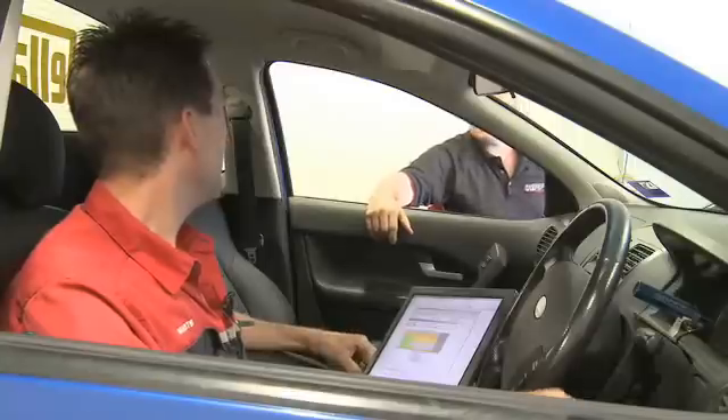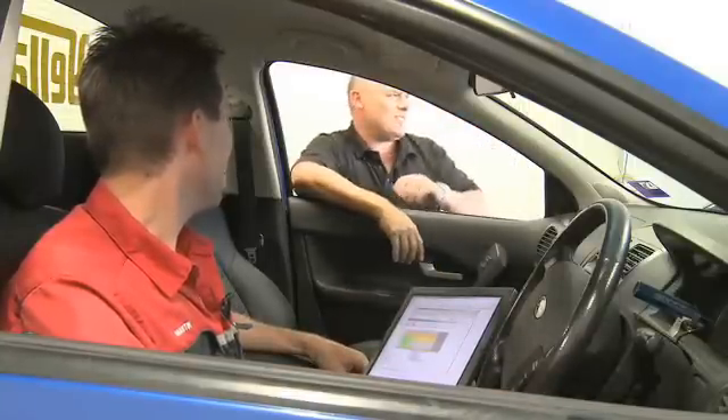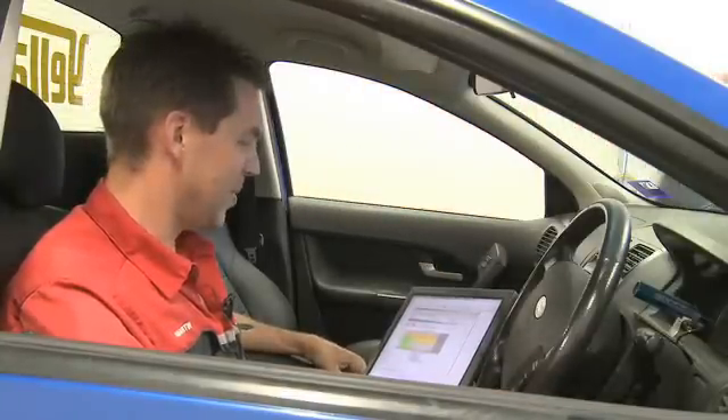Hey Robbie, can we take it out and do a bit of a skid in the street? To test it out? That would be irresponsible, Matty. Oh, come on. Wuss.